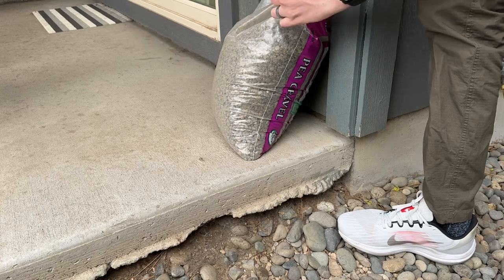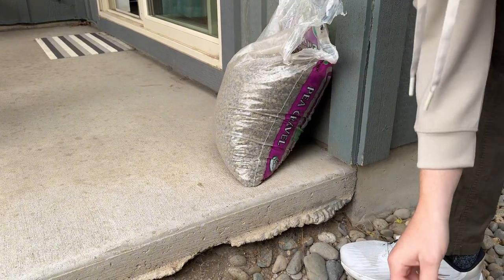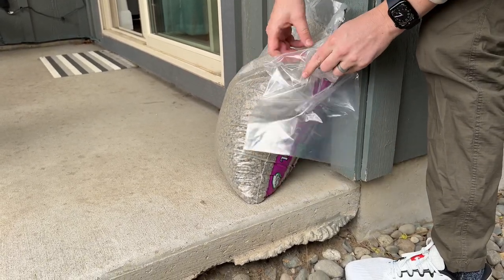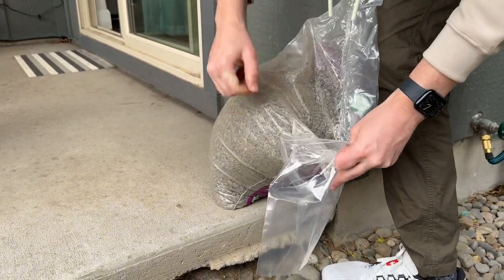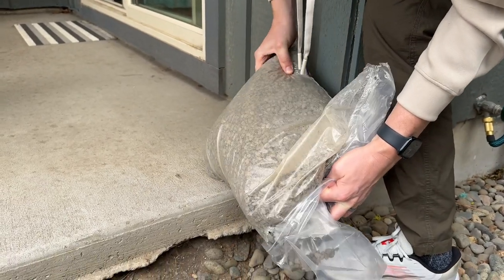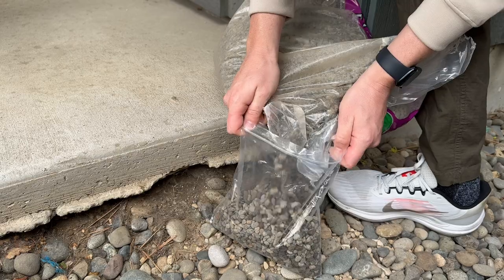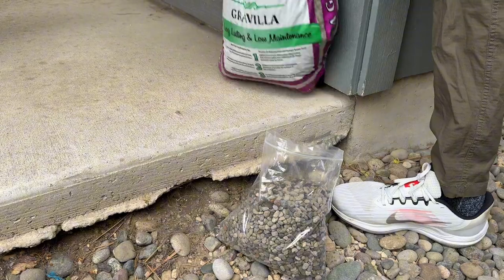I'm gonna just rip a hole in the corner so I can get some out. The nice thing with these is you start with the Ziplocs — you fill up some pea gravel into the Ziplocs and then you put the Ziplocs into the bag, which helps keep the rocks in the bag. Another one of those things that's easier to do with two people. But basically you just fill it up like this and then pick that up.